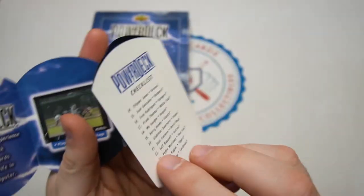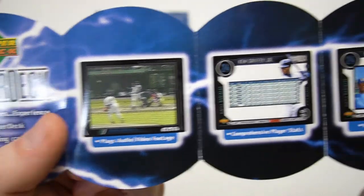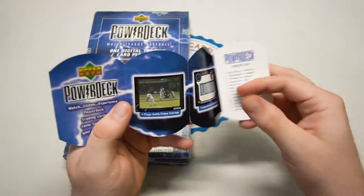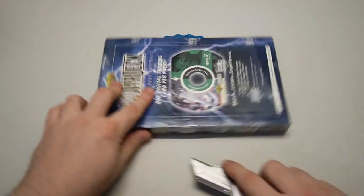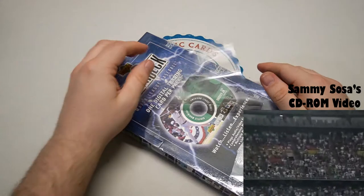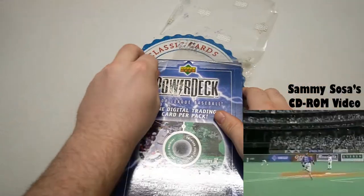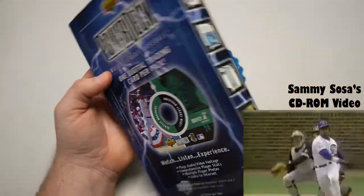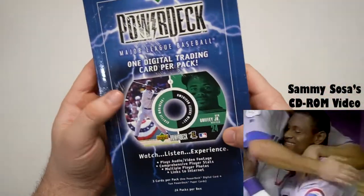There's the checklist — Griffey number one all the way down to the 25 guys. There's the plays and video footage. Back in the day these were $4.99, so five bucks manufacturer suggested retail price. And look at that, we have the cellophane sticking to the box — we've seen cards stick together, but the cellophane sticking to the box? It must have been stored in some kind of hot environment.